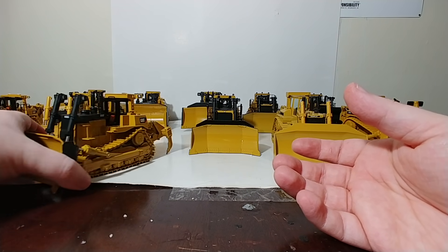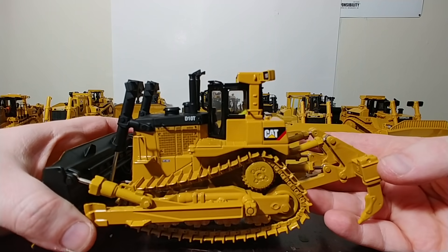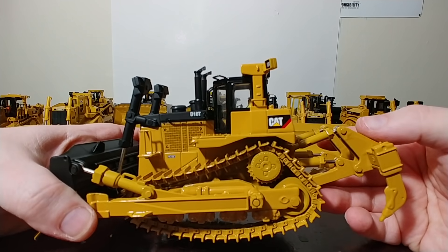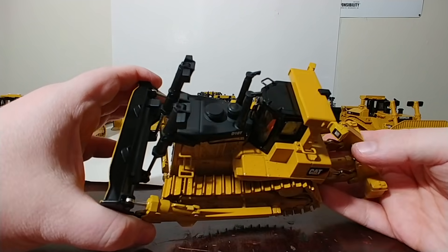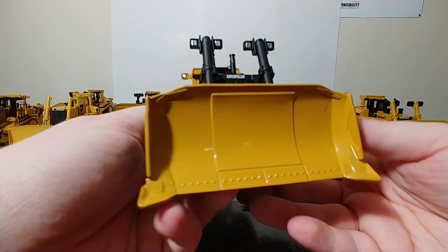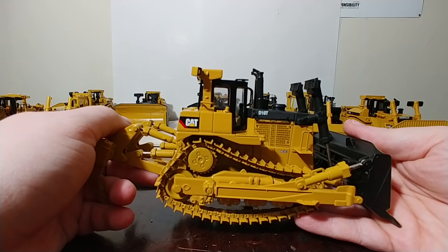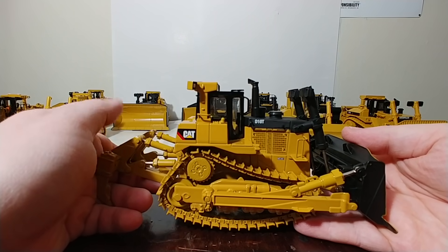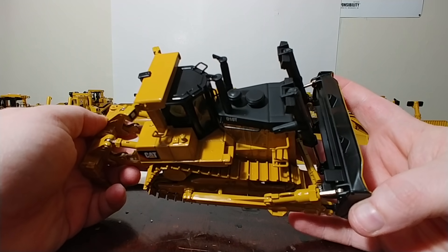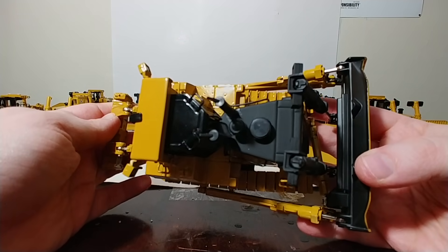Norscot, a few years after that, released the D10T. DieCast Masters also released their version in the Core Classic series with the 2007 updated paint scheme and with the flat black up on top. Very solid looking casting — I love this particular dozer. The Norscot version, since it was released in 2006, had the pyramid logo and trade dress. It remained in their arsenal for a few years. When DieCast Masters took it over, they put Bob in, improved a little bit of the functionality, and did the anti-glare style finish.